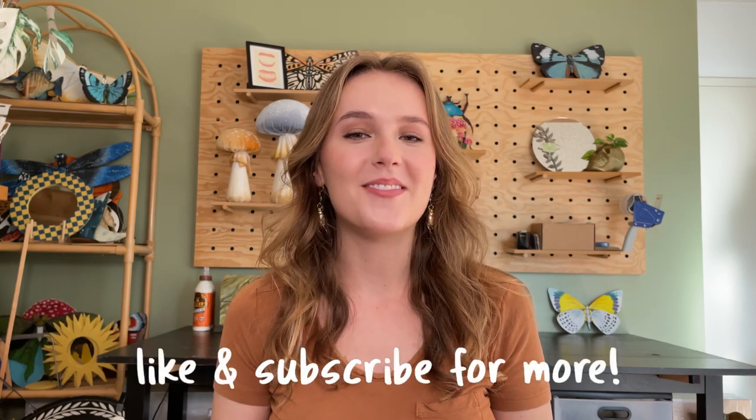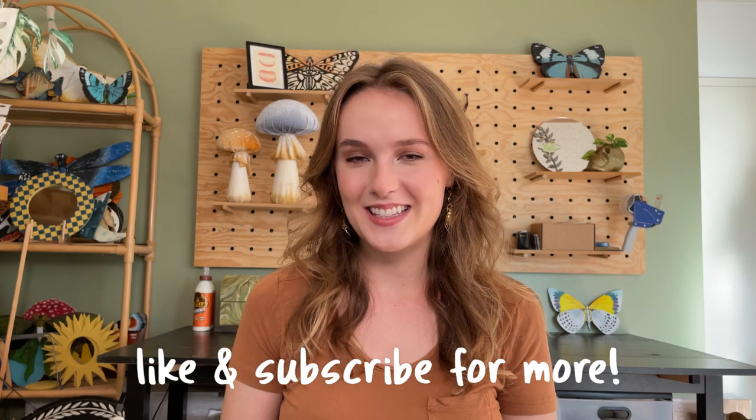Hi there! My name is Emma, and if you're new here, welcome to my channel. I make weekly videos on DIY, upcycling, and art, so if that interests you, make sure you like and subscribe.